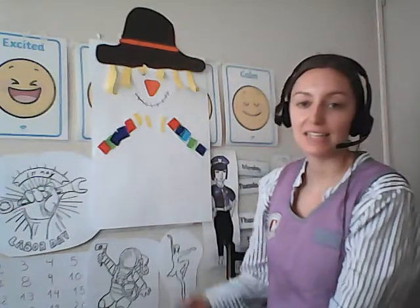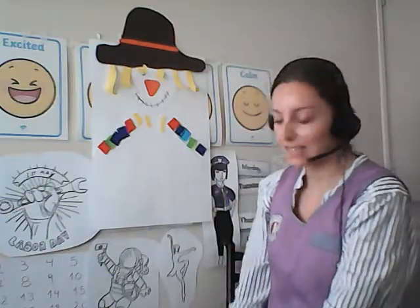Okay everybody, there you go — here is a torn paper scarecrow, just using scraps of paper that you have in your house. Good luck, and I can't wait to see your amazing scarecrows. Thank you all for watching, and I'll see you all again soon. Bye.